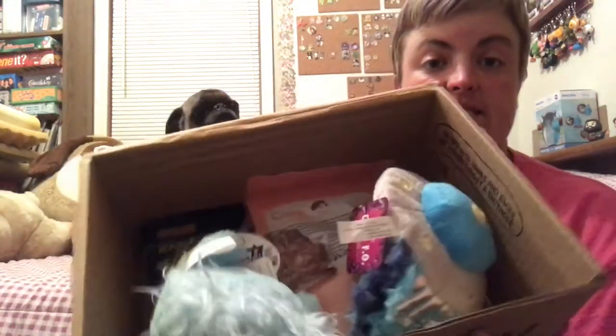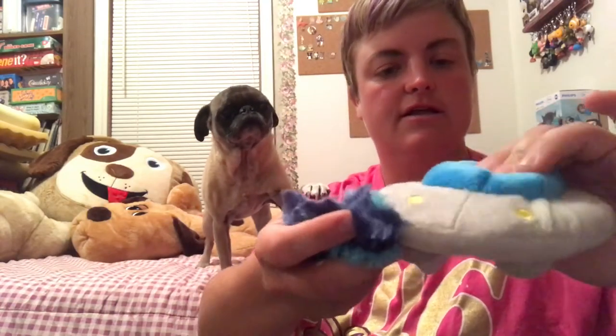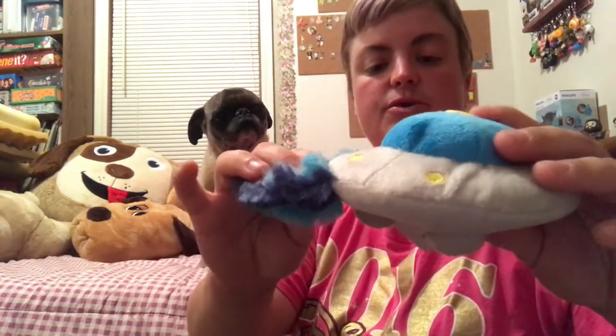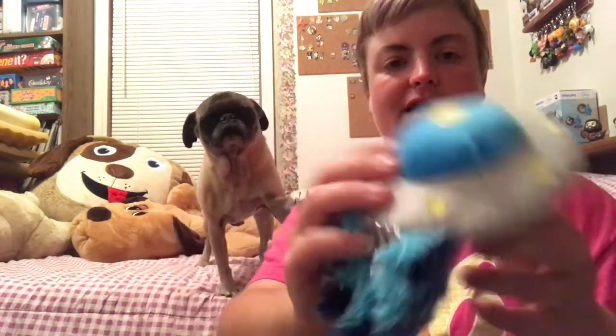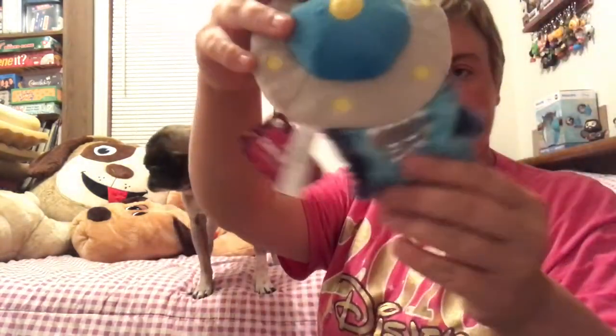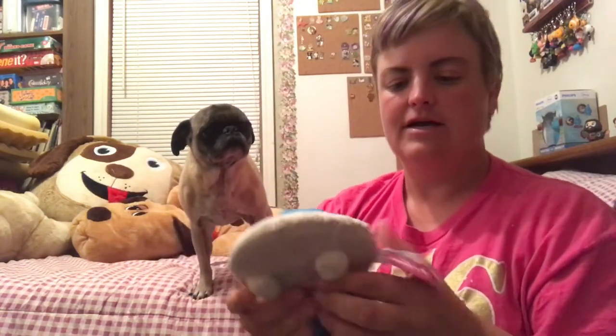Each box will contain two toys, two bags of treats, and some sort of chew treat. First we'll start with the toys. This cute little UFO — it's called a chew-FO. It has this fancy tail coming off the back, and it has a squeaker.